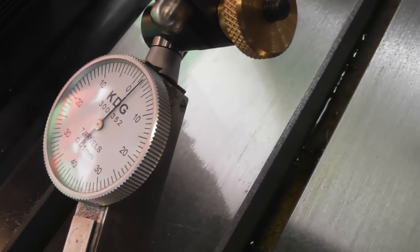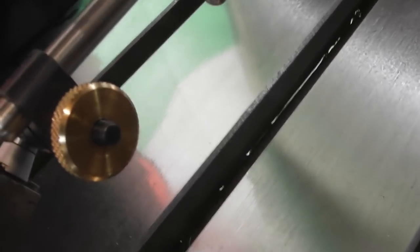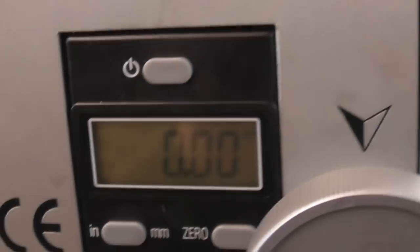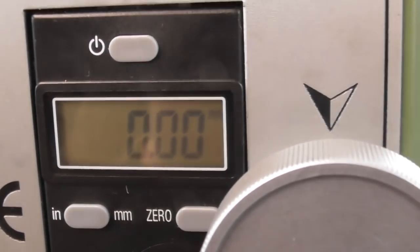Two hundredths. That is about as good as I'm going to get. I may do a few more taps to try and get it perfect — I'll do that off camera and then show you the end results.